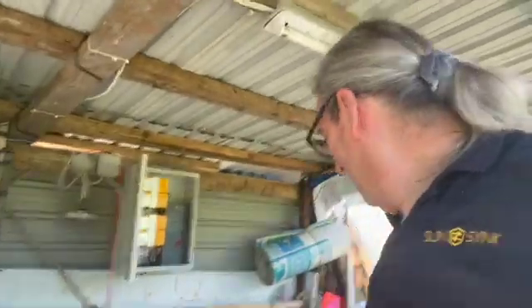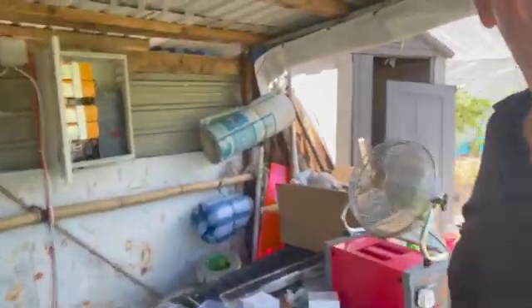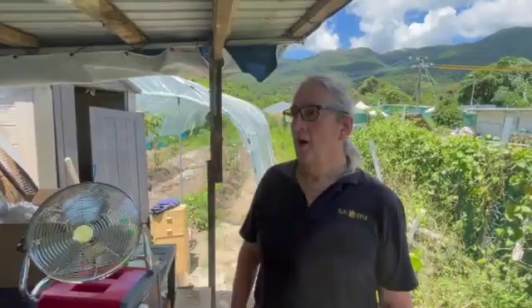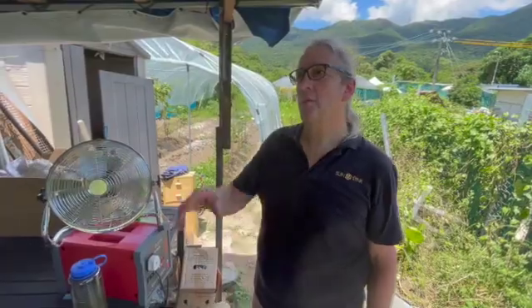We've put up a couple of fluorescent lamps and a socket. I just need some chock block to insulate the wire and connect the unit, then run the solar panels in — they're already in the roof. It's about 35 to 38 degrees, absolutely sweating. I brought a fan and one of the big cubes — really useful on a site like this.